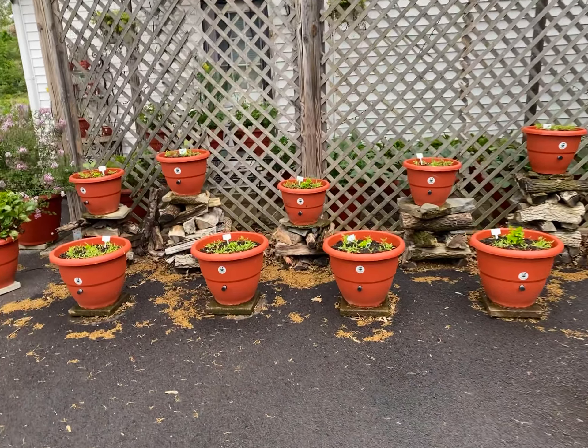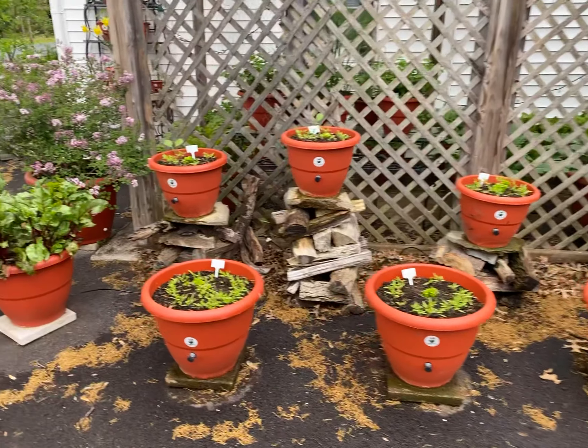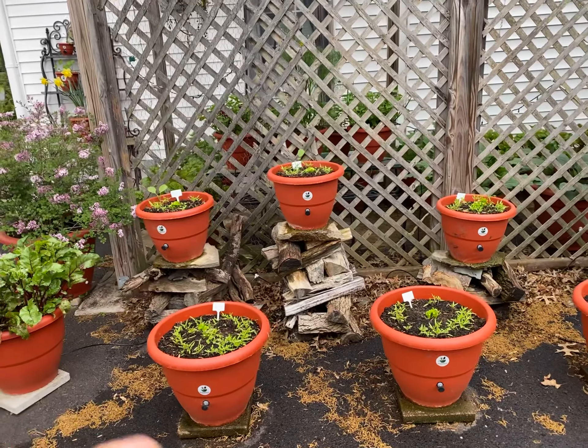Dara Addison at TorpedoPot.com. We have 10 planters that we filled with tomatoes — Siberian tomatoes — and celery.